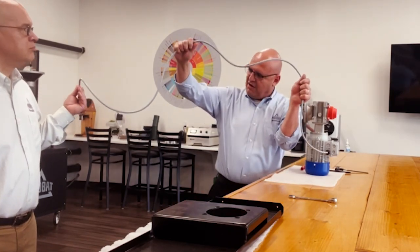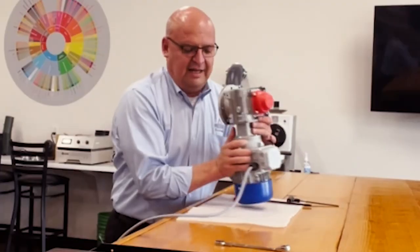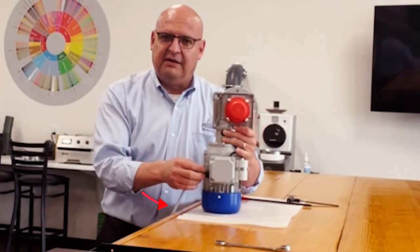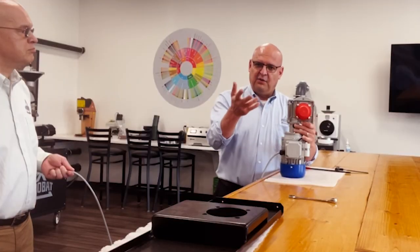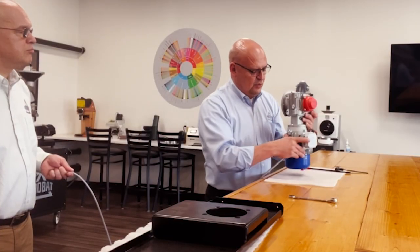There's a reason why this cable is this long: there's no need for you to remove the electrical connection here unless you're replacing the motor. Otherwise, if you're checking the oil, there's no need for you to do that.